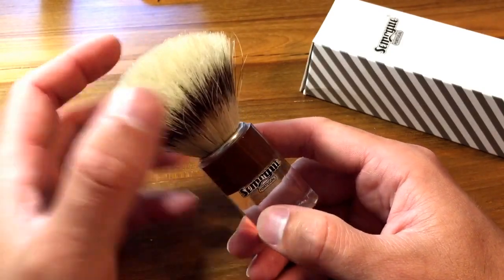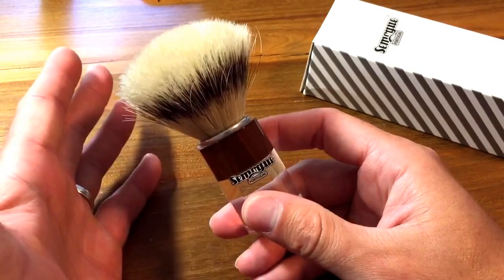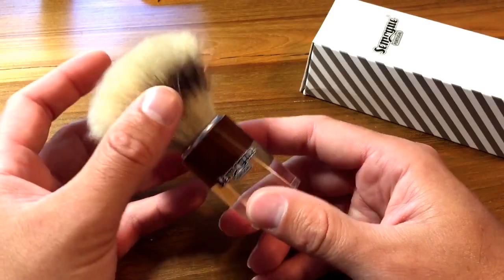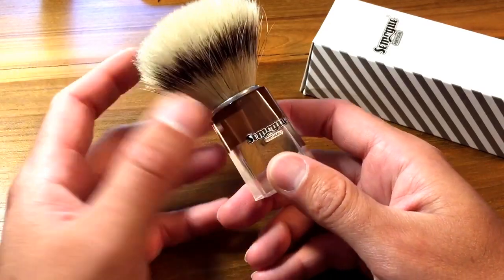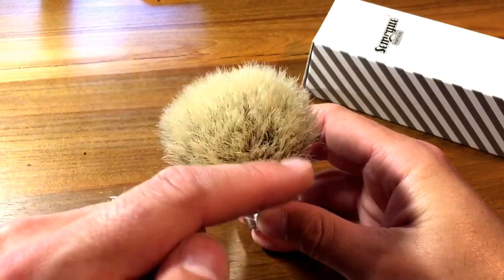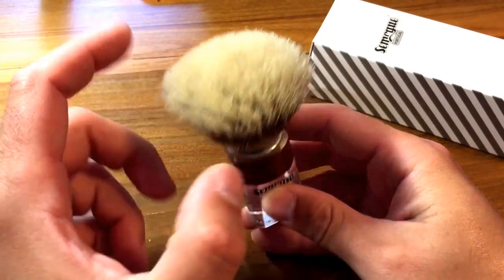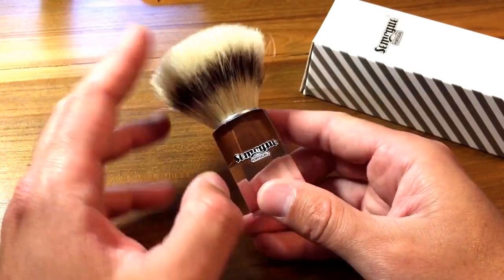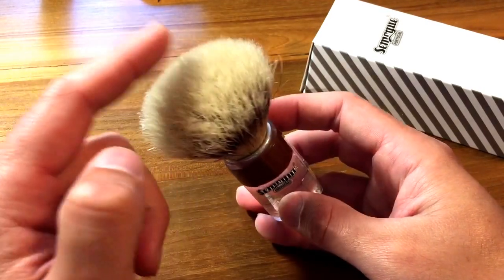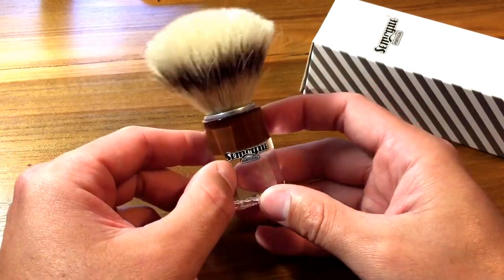From what I've heard, this knot is supposed to be as close as possible to one previously offered by Semogue. Semogue brushes are known to typically take longer to break in than some Omega brushes — at least that's what people say. This is my first Semogue-style brush; my only other boar brush is my Omega, purchased on Amazon for about ten bucks. But as you can see, this one has been broken in very nicely. Get ready for this — it took three days.